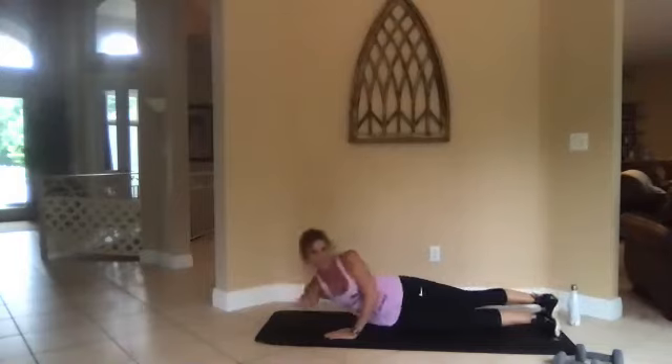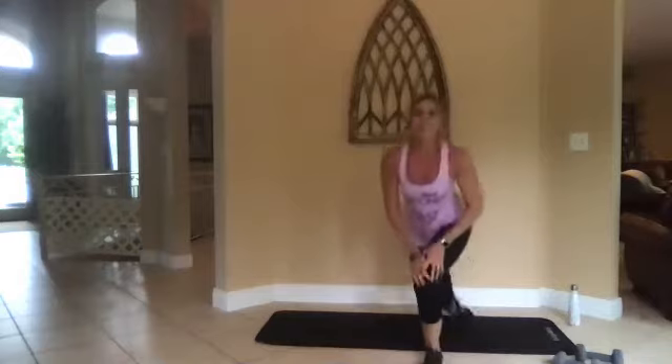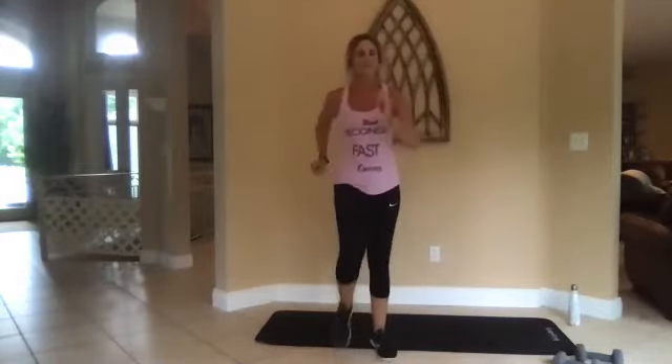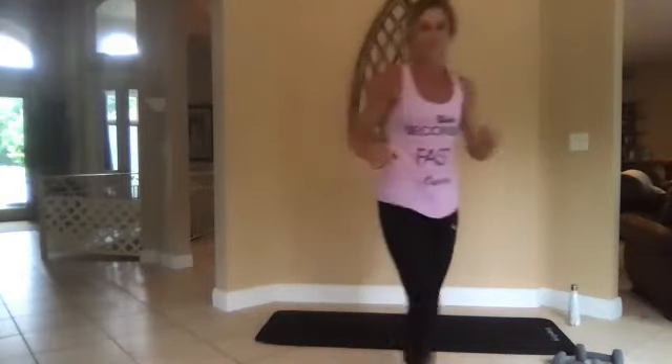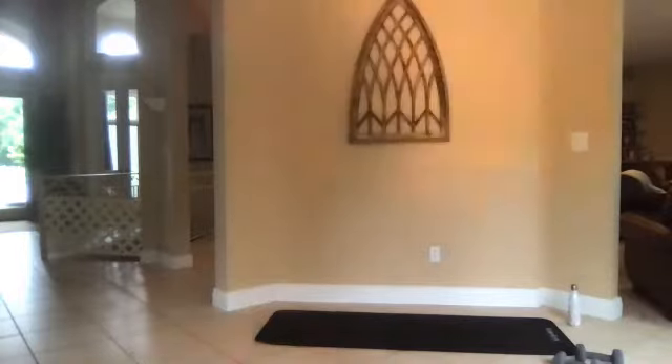Three, two, one, go. All right, bring it up — let's march it out. March, march, march. Keep marching. Here we go back — ready, stretch.